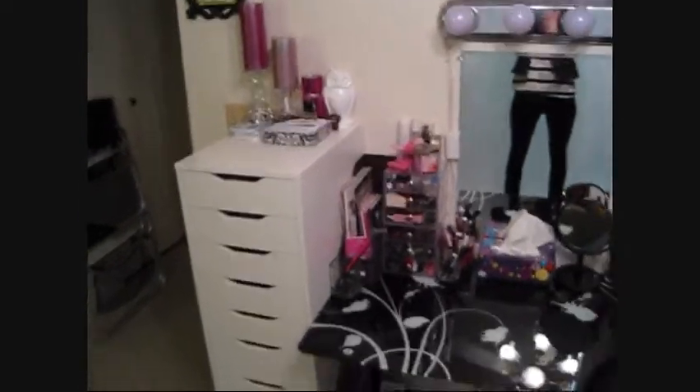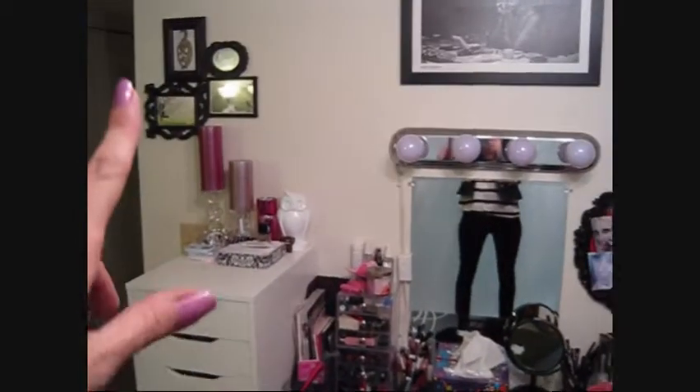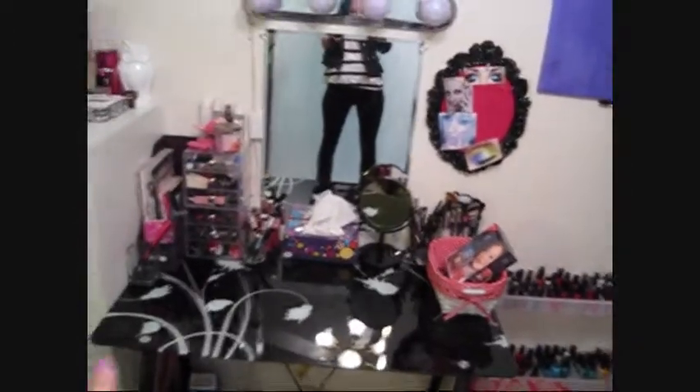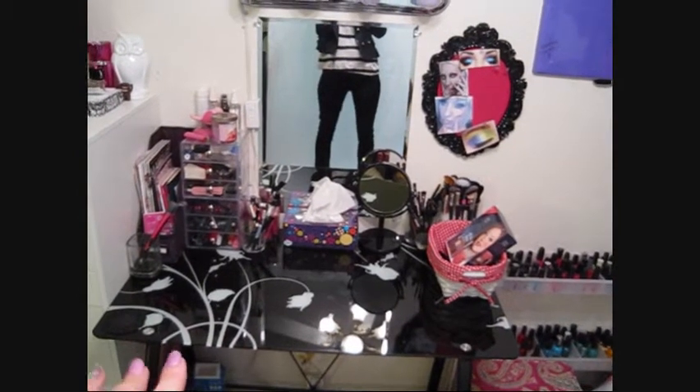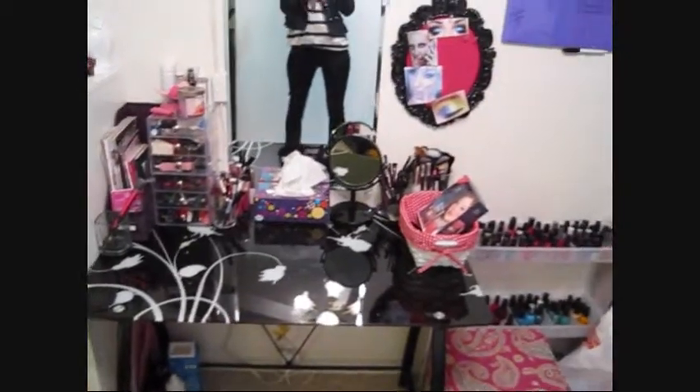Here's just an overview of my setup. I have the LX9 drawer set from IKEA, pictures of my animals, a Marilyn Monroe picture I moved from my bathroom, a little dry erase board, a pegboard with looks and ideas, my nail polish rack, and my table from Office Depot or Office Max, with miscellaneous stuff underneath.